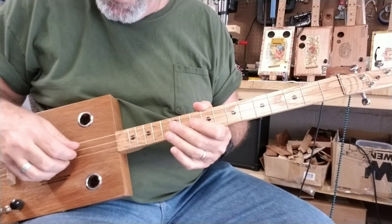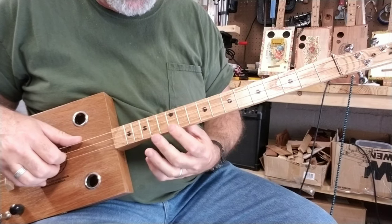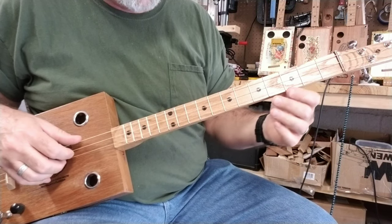To add to that finger-picking pattern, you can just stay on the last string all up and down the neck, playing the notes from the scale — the Do, Re, Mi scale.